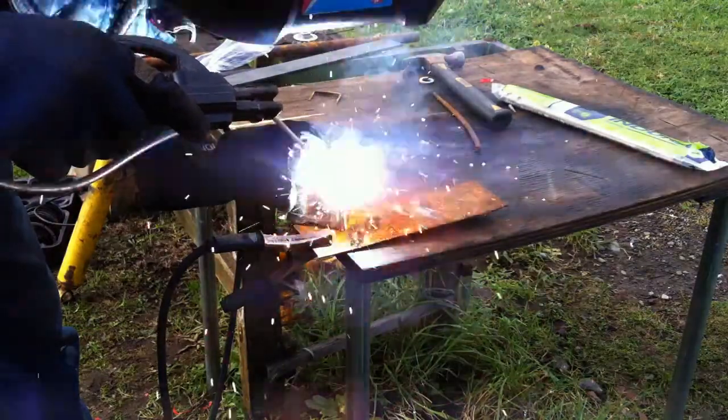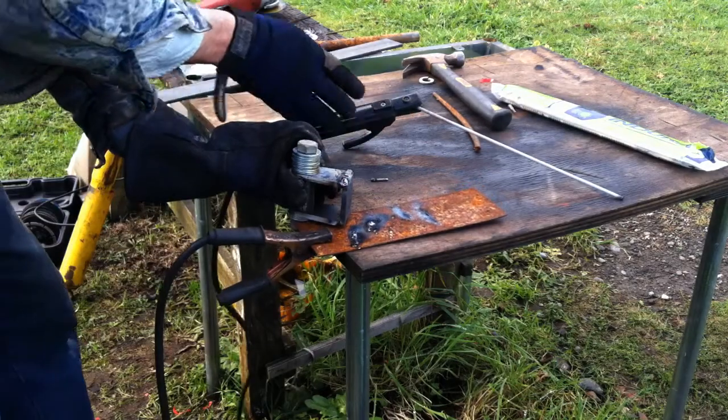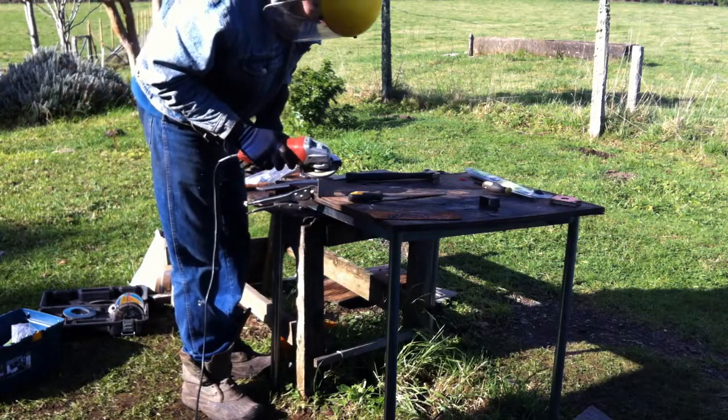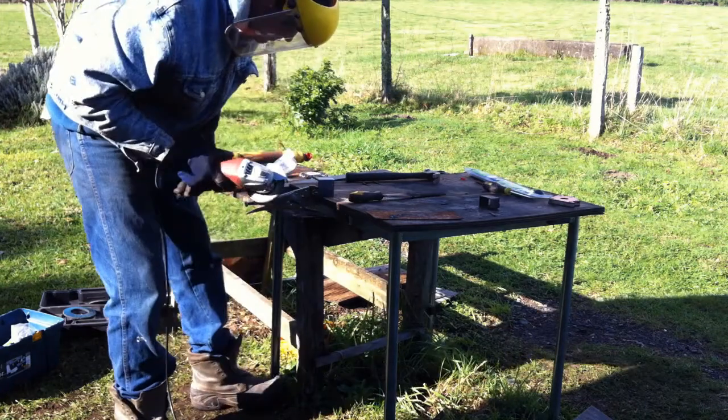You'll notice that I have my ground clamped to a piece of steel and the bracket is laying on top of the steel. I did that for ease because I couldn't really clamp the ground to the bracket system itself and move it like I wanted to for the easiest method of welding.